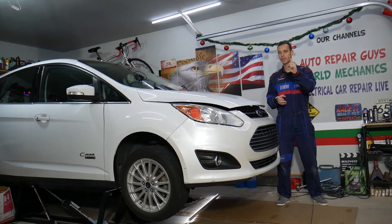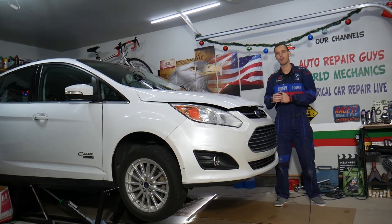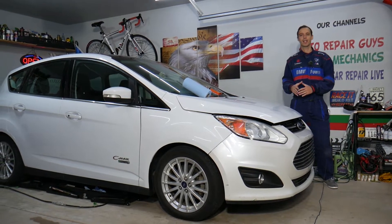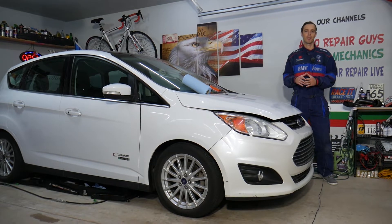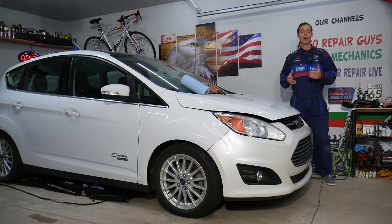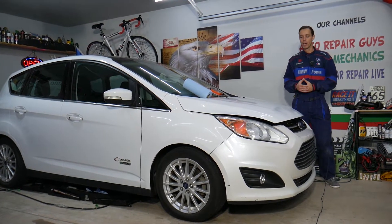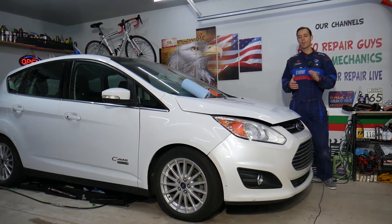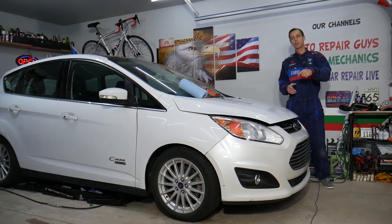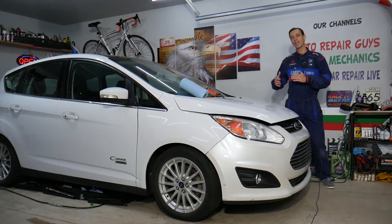If you have a non-hybrid there will be one difference and we'll mention that as we go. A little bit about us: every car we get here at the garage, we try to make at least two to three hundred free repair videos. Our mission at the shop is to save you as much money as we can. All we need in return — please subscribe and like the video. Also, check out the link in the description for tools and parts.